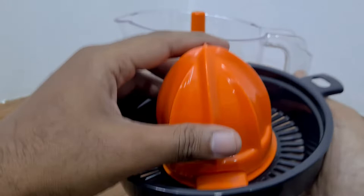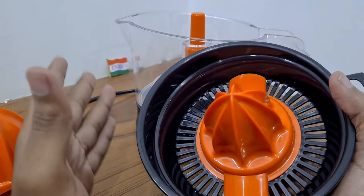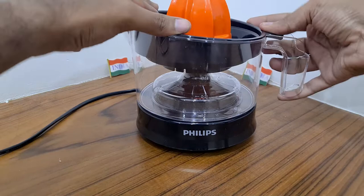Then place the assembly on top of the jar. If you are making juice from a big orange, if it's a small orange just remove the big cap. For a big orange, you need to place the small squeezer first, and then place the big one on top of it like this.